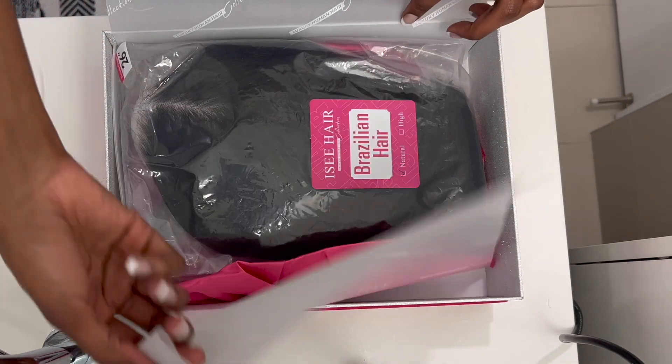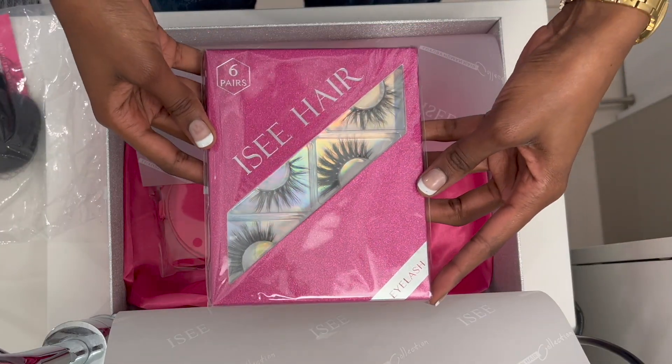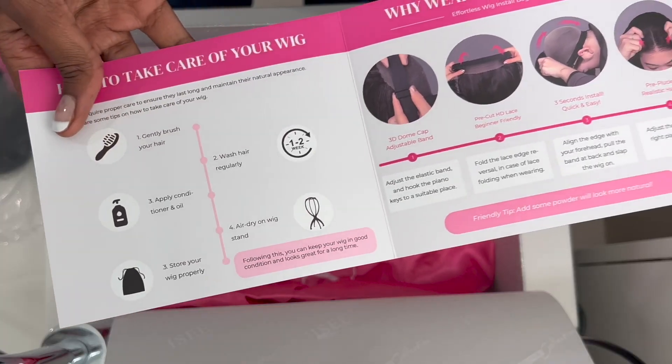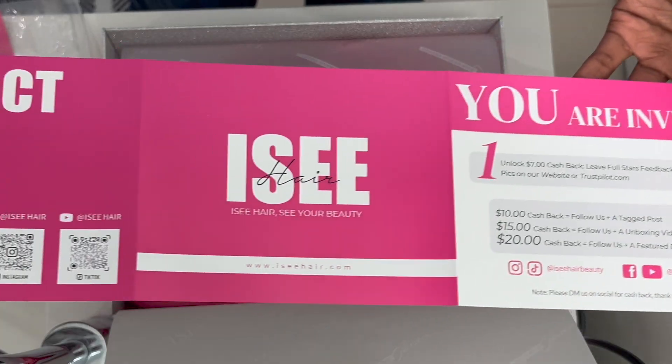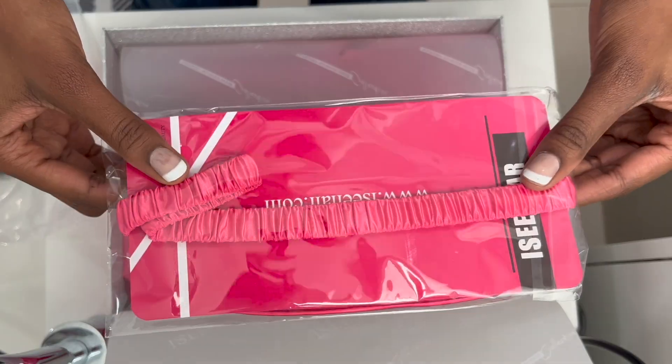I just want to say thank you so much for sending me this hair. In this box comes the hair, six pairs of lashes, and a brochure that opens up in the back showing you how to wash the hair, how to wear the wig, how to maintain it, contact information, and more.